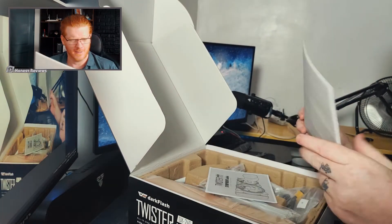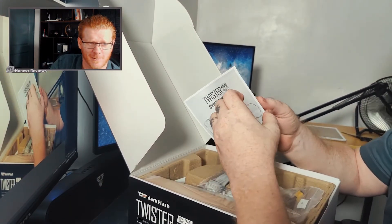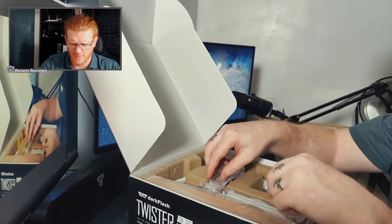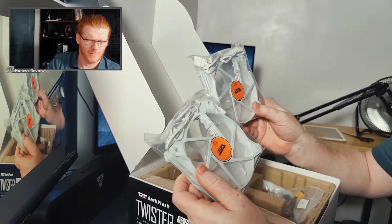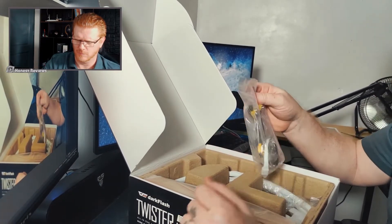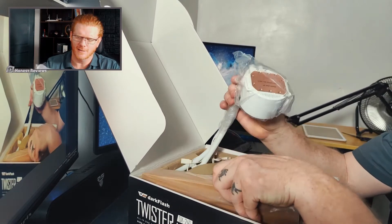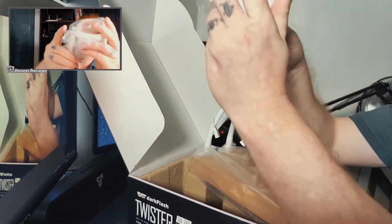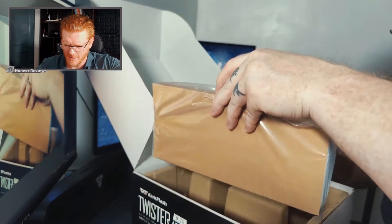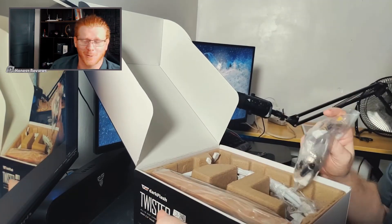We got a thin layer of foam. We're going to put that down there. We got a little booklet — instruction guide. We got two RGB fans, white fans. We got the mounting brackets and screws and whatnot. And then we have the behemoth itself — the all-in-one. Beautiful. The radiator. The heat thing. It looks like everything is here, which is just the reason we're doing this.